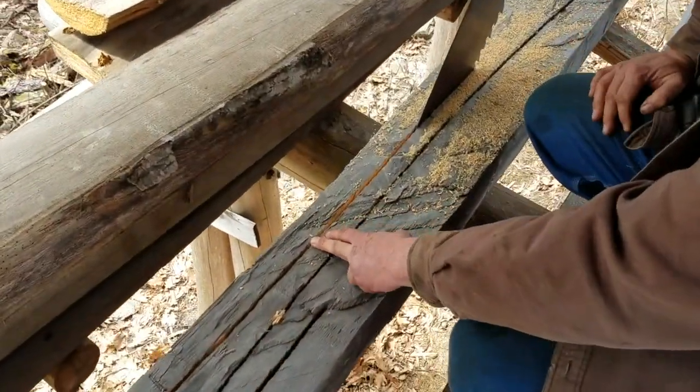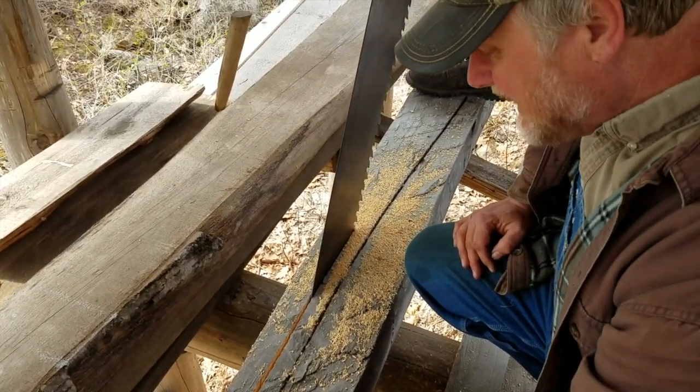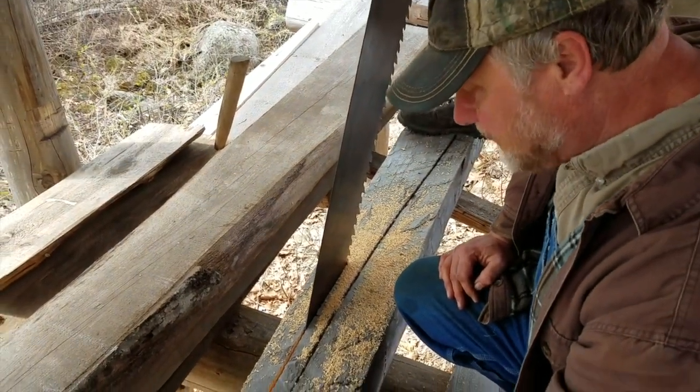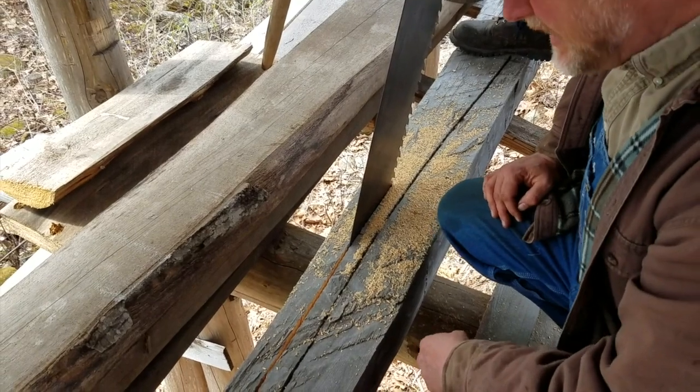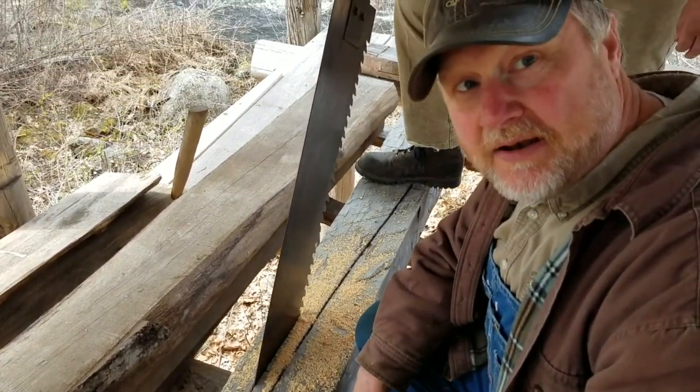These muscle-bound guys who volunteered to do this for us have been sawing for probably 3 to 4 minutes and they managed to cut about 2 feet, which is not bad at all.